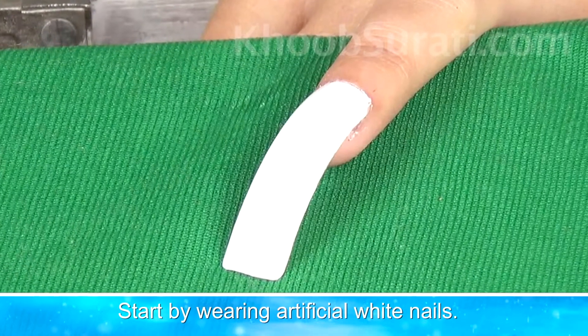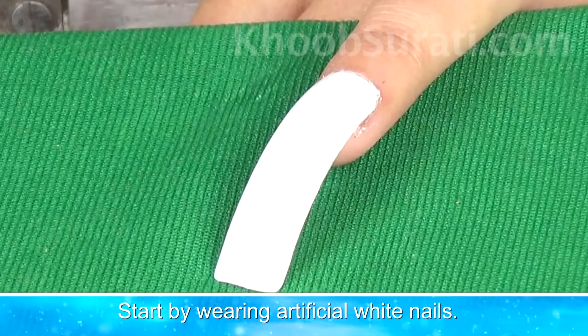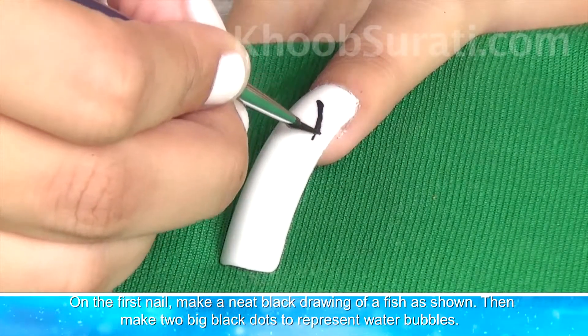Now start by wearing artificial white nails. On the first nail, make a neat black drawing of a fish. You can see in the video the way I have drawn it.